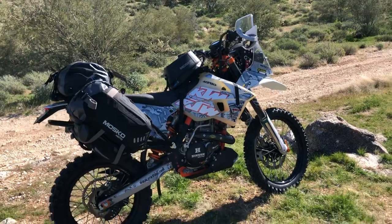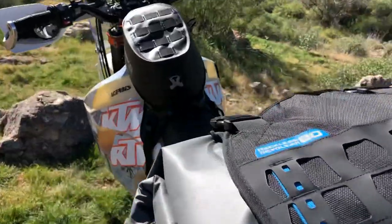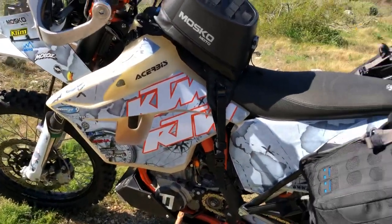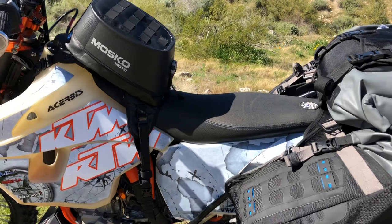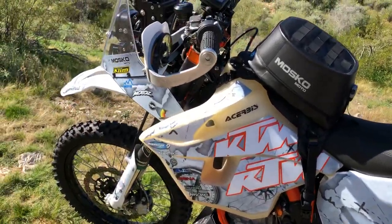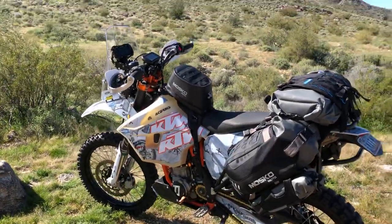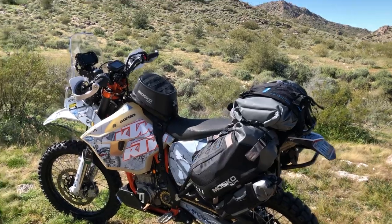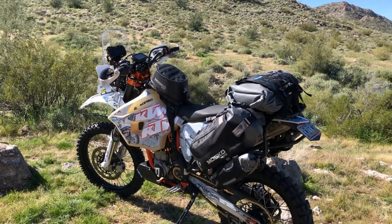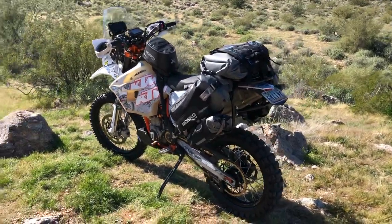This is top-of-the-line, epic-level stuff — a 500 fully decked out for the ultimate adventure. A couple of other things: we swapped out the stock fuel pump and put a California Cycle Works pump in. That's a Seat Concepts seat. There's custom wiring underneath, and an Antigravity 8-cell battery. If you have questions for Paul or want to follow his adventures, links to his Instagram, Facebook, and social media will be in the description. We'll also keep updates coming on the EXC/FE Facebook group since this is a 500 EXC-specific build.